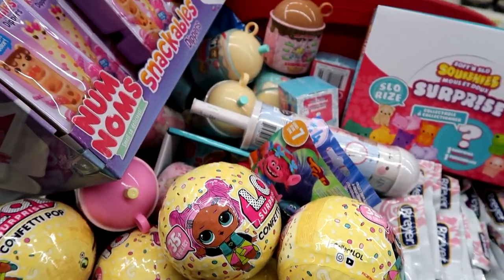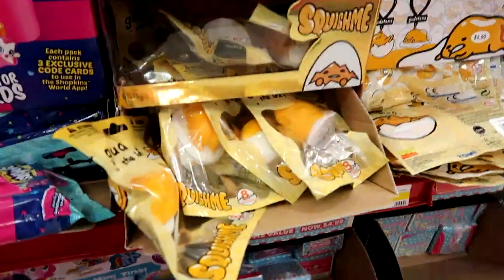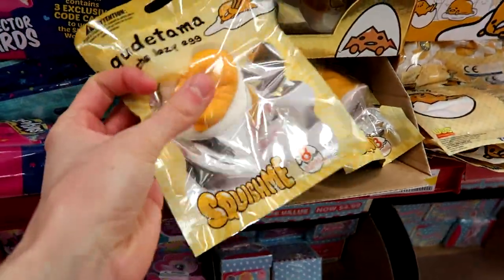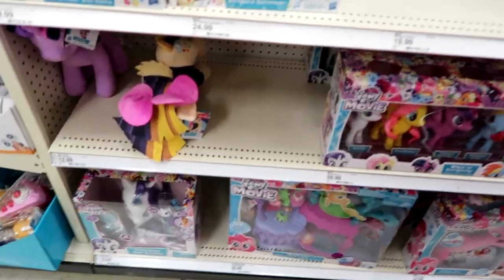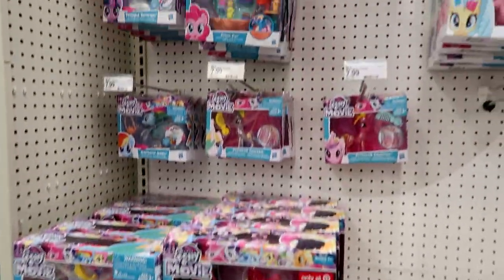Let's head over to Target and see if they have anything new. They have these Gudetama Squishies as well as Sanrio Squishies — that's so neat. Here is the My Little Pony section.